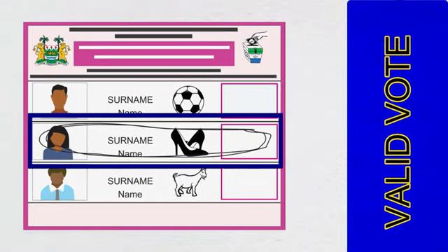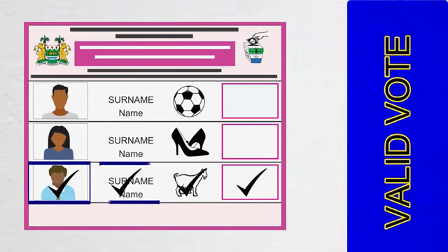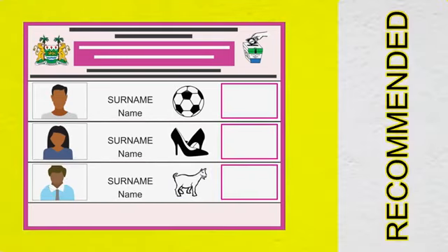Putting a ring around your preferred candidate is also valid, as is putting a tick on the face, name, symbol, and on the box. The ECSL advises that you simply put a tick or thumb print within the candidate's box, clearly indicating your choice to make your vote count.